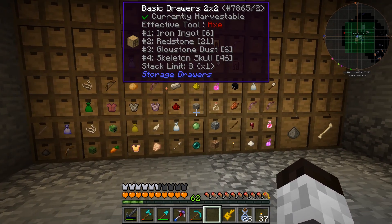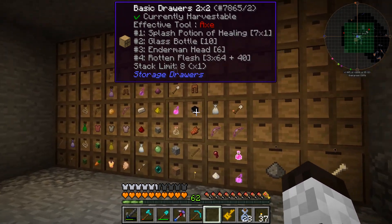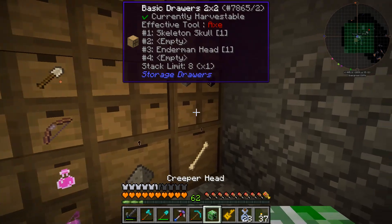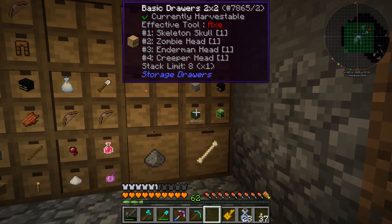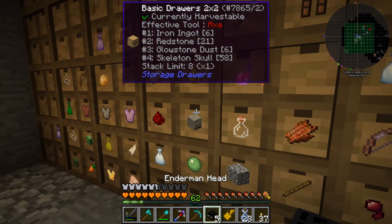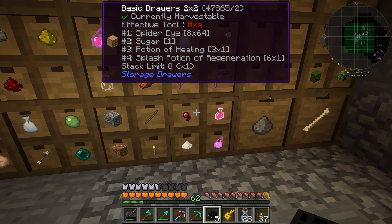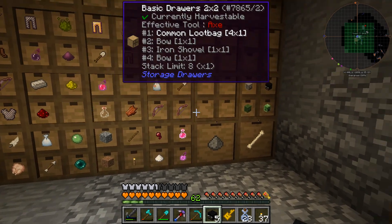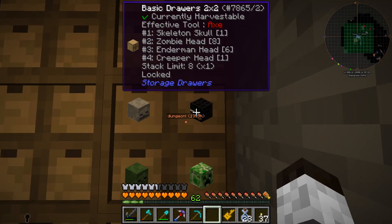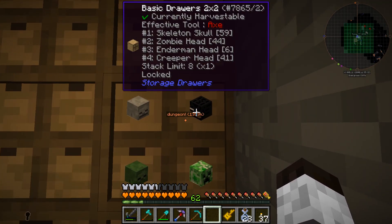One of the things I want to do — I've got heads here: Skeletons, Endermen, Creepers, and Zombies. I want to put those heads in a certain area, so I'm going to make those right over here. If I grab one of these as an example and put it here — these are where the heads will go — one of each head. And then what I can do is just lock it. Now those will automatically go there and it won't put them anywhere else. I can see spider eye is taking more than one slot, so I may make this another one of the larger squares.